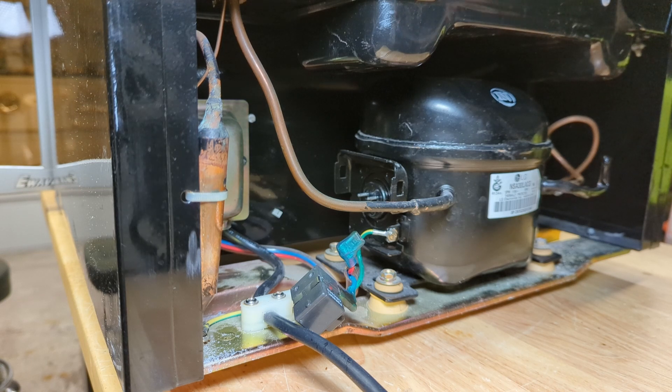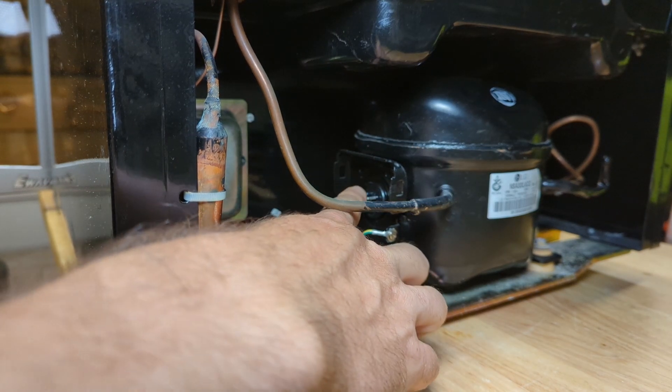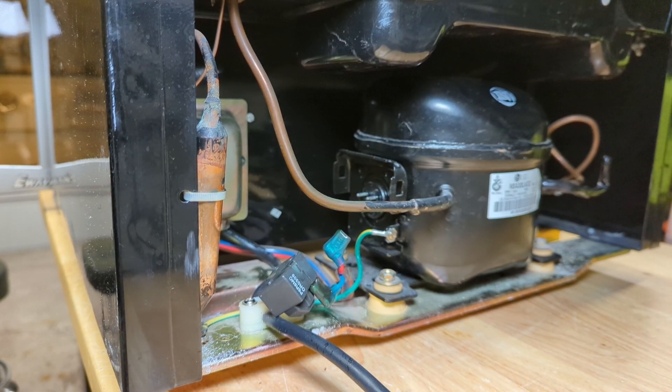So you see we have three pins there. They might be labeled, they might not - it's hard to read, but this is not rocket science. Generally speaking, you're going to have three terminals: run, start and common. The resistance between common and run is going to be your lowest. The resistance between start and run is going to be your highest. And the resistance between start and common is going to be in the middle. Generally speaking, the resistance between common and run plus common and start equals the resistance between run and start.